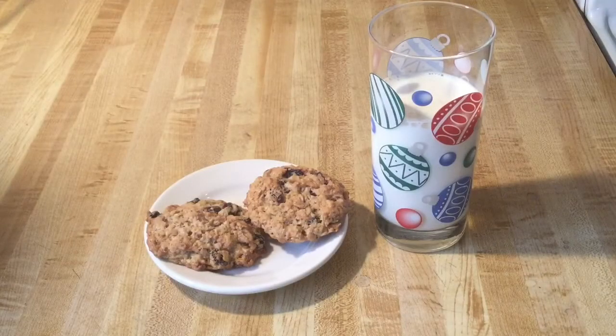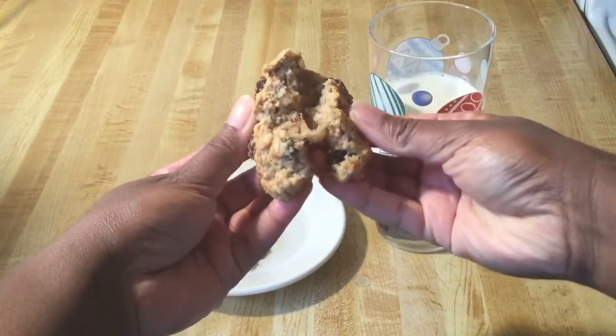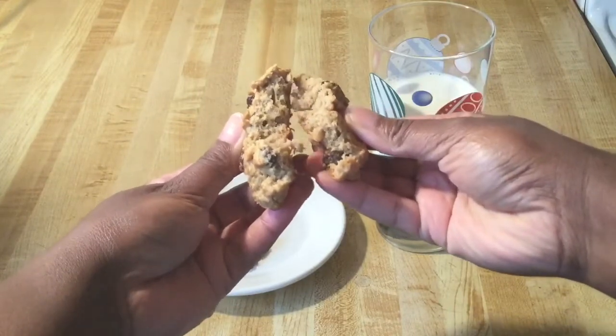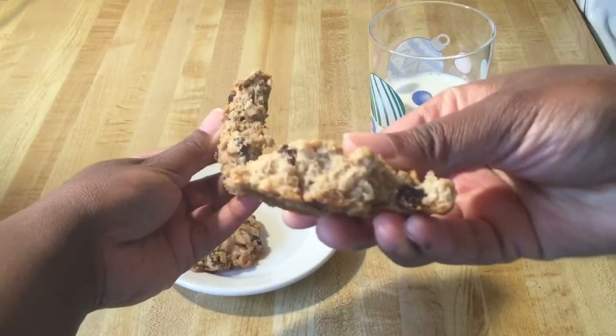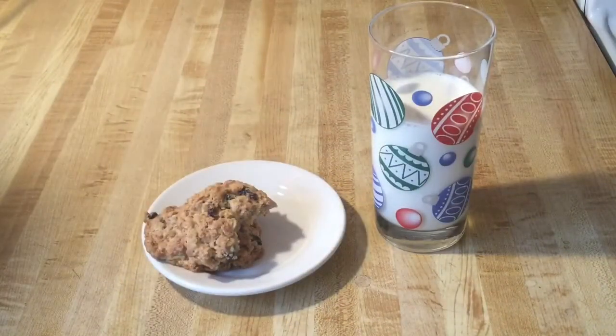Alright my friends, I fixed myself a plate — and you can't have cookies without a nice cold glass of milk. Alright here we go. I want to show y'all the inside. Ooh, look how nice and soft they look. OMG. Chewy, bursting with flavor. Now these are some incredible oatmeal raisin cookies. Oatmeal raisinlicious!